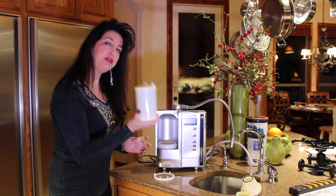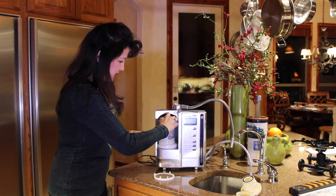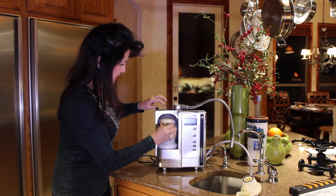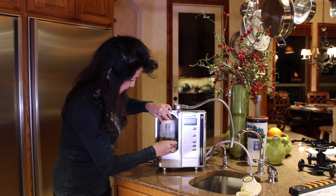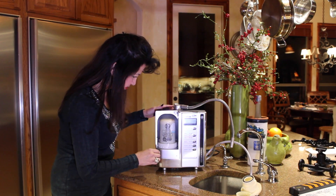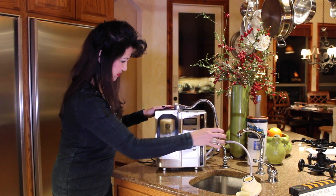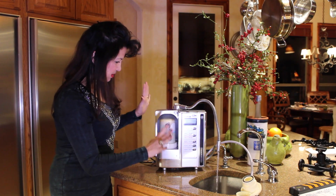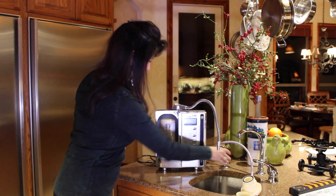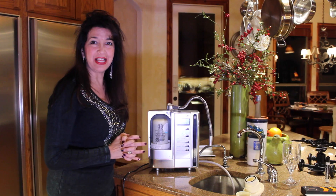Then we come back and get our filter. These should be replaced every 3,000 gallons — I actually like replacing mine every six months. Make sure it's seated and get the ring on there, nice and snug. We're going to turn the water on first just to make sure everything is running well. Okay, everything seems to be running perfect. So now at this point I'm going to go ahead and plug it in. We've plugged in our machine and turned it on, and we are now going to be making the best water on the planet.